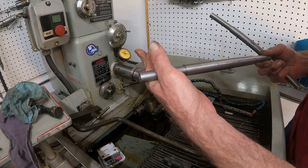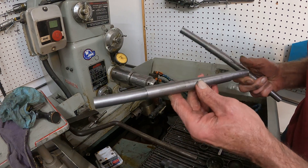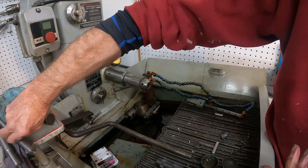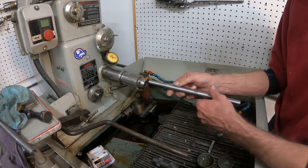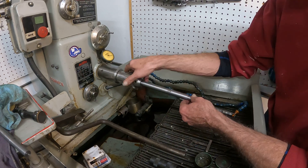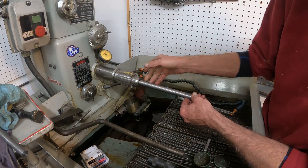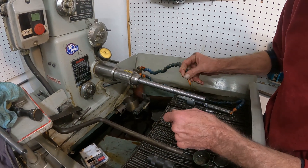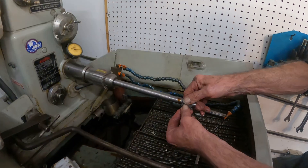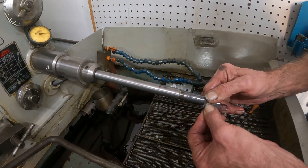This bushing not only rotates, it travels back and forth for the action of that line boring. One of the reasons I show this is because if you have one of these machines, you can keep the abrasives pretty much totally off your blades.